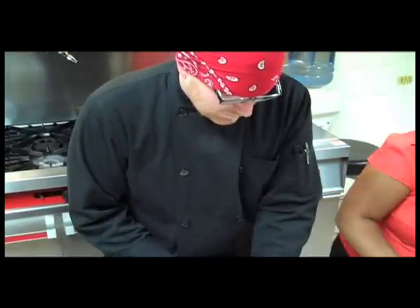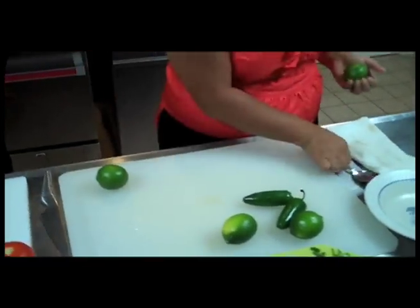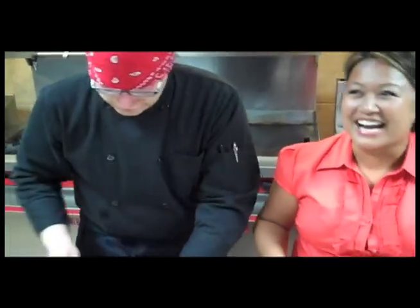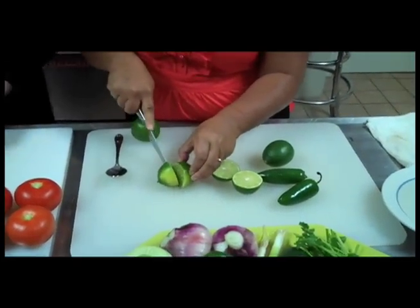I'm going to work on juicing the limes — just rolling them first to break it up inside to make the juice come out easier. I'm going to do it old school with a spoon. The best tools in the kitchen are your hands anyway. Growing up in a Filipino house, we didn't have a lot of utensils — it was just the basics. I remember when we got the egg beater. I think you can only get those in an antique shop now. So to me, using a spoon to juice something is completely normal.